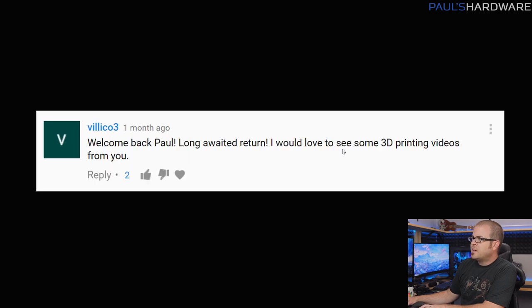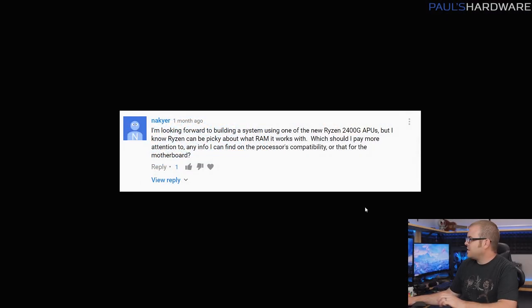Next question from Villoco3: he welcomed me back and said he'd love to see some 3D printing videos. I did briefly mention this in the last Probing Paul. 3D printing is something I find interesting and want to dive into — I'd like to set up a 3D printer in the garage. I know Jerry from Barnacules Nerdgasm and he could probably help point me in the right direction. I haven't made any real progress yet, but it is something I'm still interested in. If you guys have any suggestions, feel free to leave them in the comments.